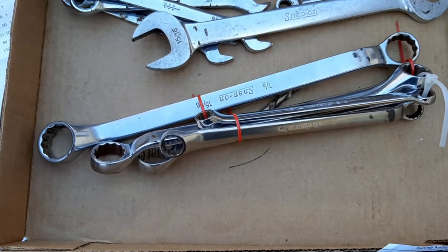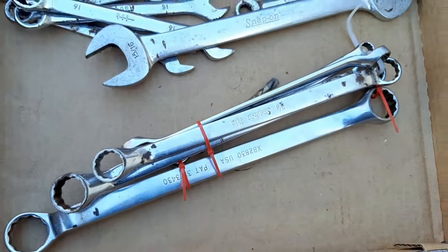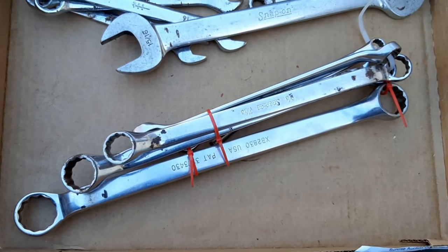I believe the $30 I paid for the box was worth it with just these wrenches alone. I mean six dollars a wrench — it's pretty cheap for wrenches like that.